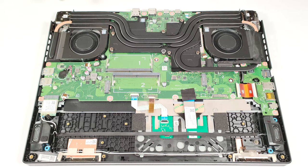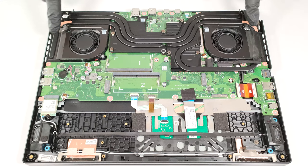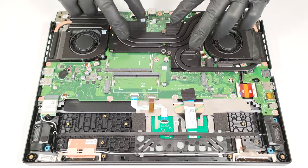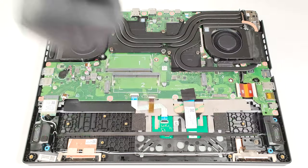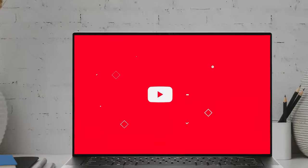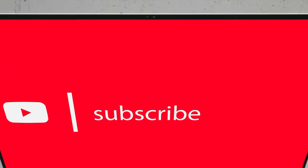The cooling system looks massive with its two fans and a pair of heat pipes shared between the CPU and the GPU. There are two additional ones for the video card and another pipe for the CPU. We can also see four heatsinks and a duo of big and thick metal plates.